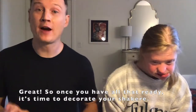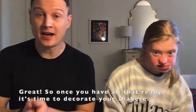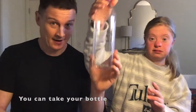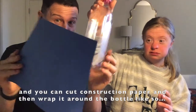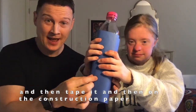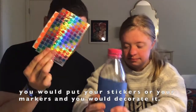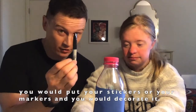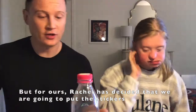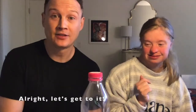So once you have all that ready, it's time to decorate your shakeray. You can do it two ways: you can take your bottle and cut construction paper, then wrap it around the bottle and tape it. On the construction paper you would put your stickers or markers and decorate it. But for ours, Rachel has decided that we are going to put the stickers directly on the bottle.